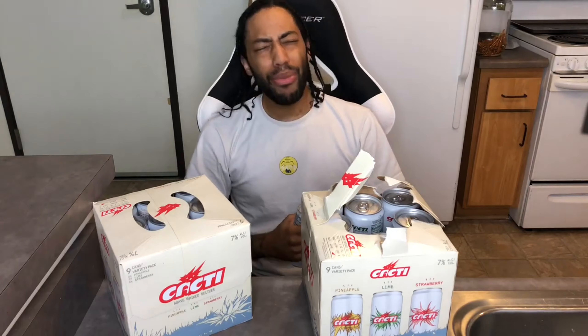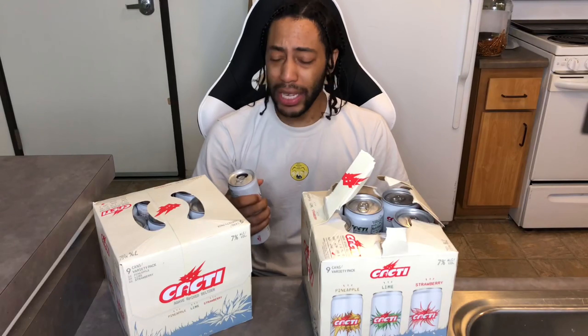Smells like lime — like a whole lot of lime going on in this thing. I'm not going to lie, I'm pretty thirsty so this thing is tasting actually pretty good. It tastes like lime and it tastes like seltzer.